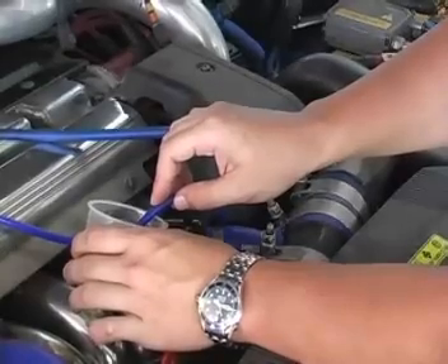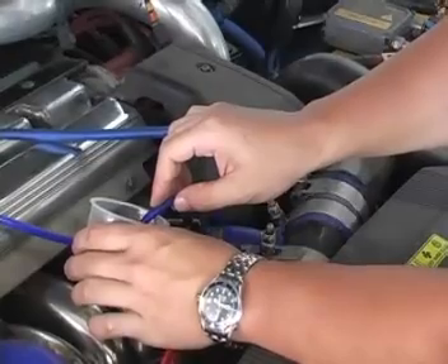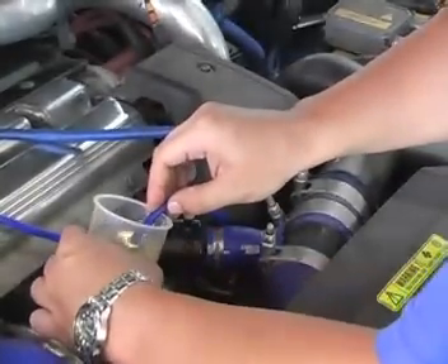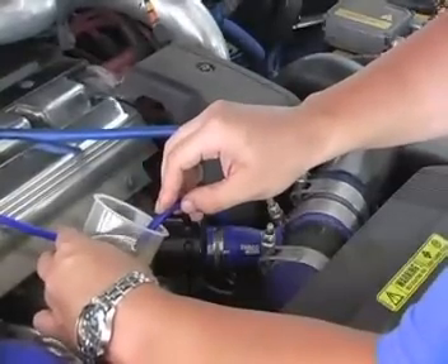Slowly submerge the vacuum line into the Seafoam until the engine begins to stumble. This step is a balancing act of keeping the engine idling while trying to induce the cleaning solution as quickly as possible. If you are having a problem with the engine stalling, try dabbing the vacuum line in and out of the solution.